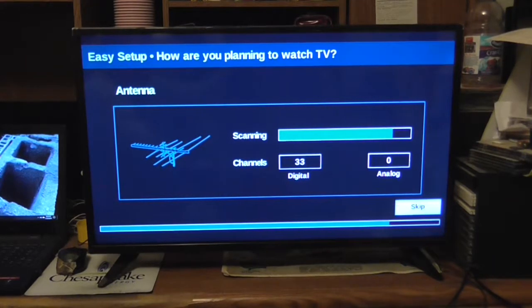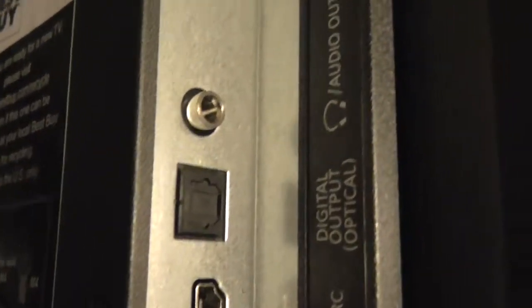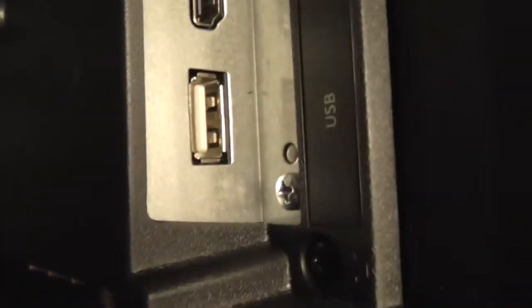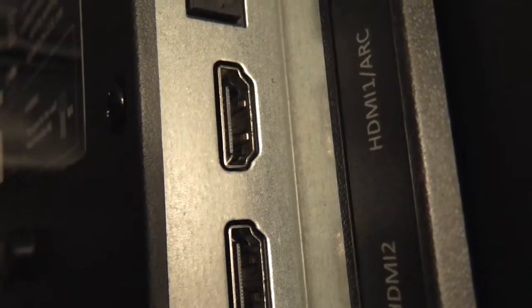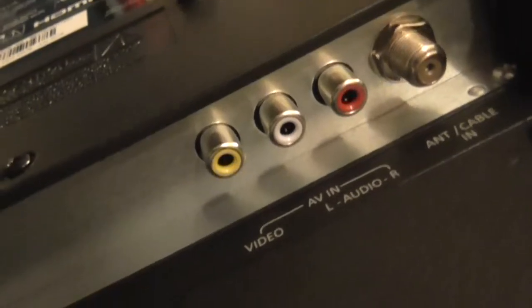That's all for now. We'll check the back of the television so you know exactly what it has. It's got the audio output hooked to some external speakers, a USB port, and two HDMI ports. High definition — there's a place to wall mount on the back. There are no component connections, but it does give you some audio/video connections.